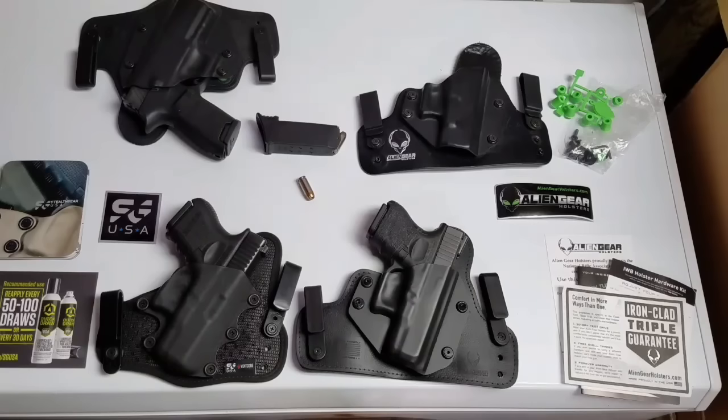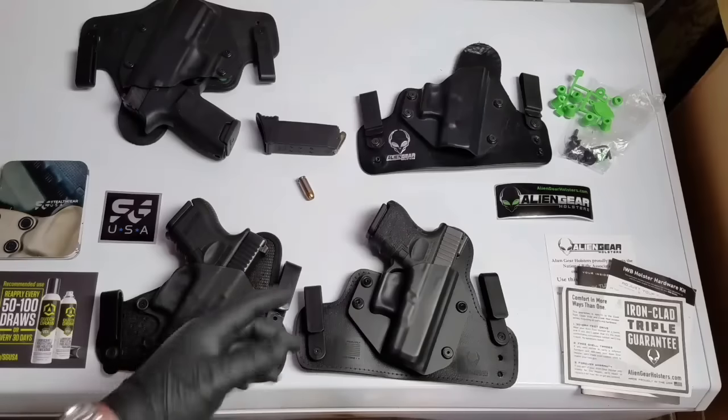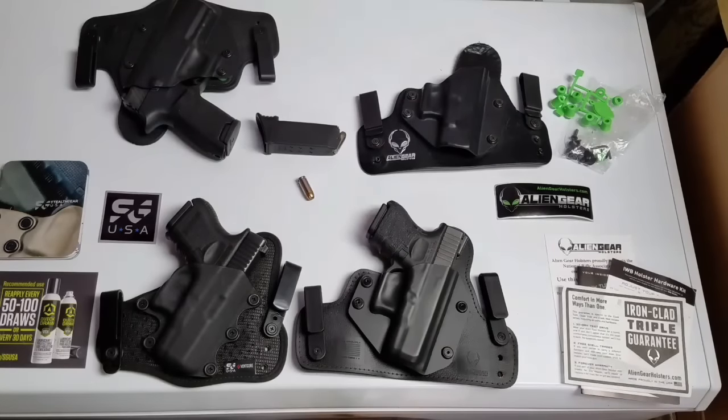Those are my points. If anybody has any questions or other points they'd like me to address that I didn't think of, please let me know - I've definitely gotten familiar with all these holsters. My favorite one is definitely going to be the Alien Gear Cloak Tuck 3.0.